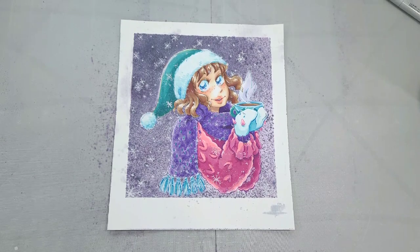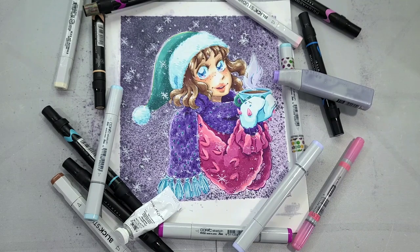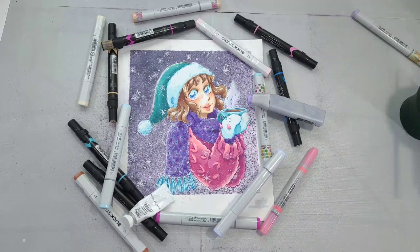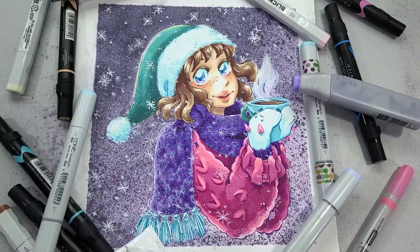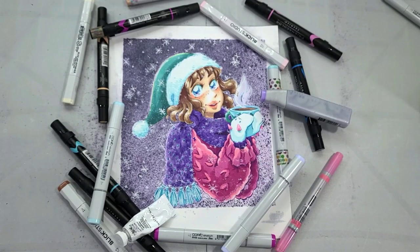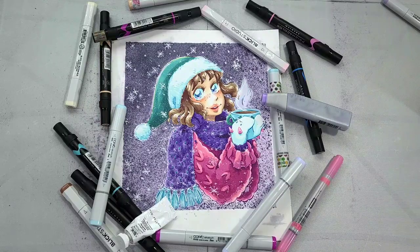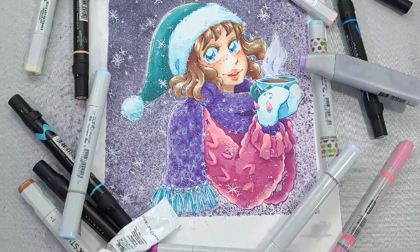Our Christmas girl is just about finished. I'll have printable line arts in the description — if you're not a patron you can purchase them; if you are, you already have them. Thank you so much for your patronage. I love working with alcohol markers — it's so relaxing and goes so much faster than watercolor. If you enjoy my art, find me on Instagram at instagram.com/nattosoup. Happy holidays, guys — bye!